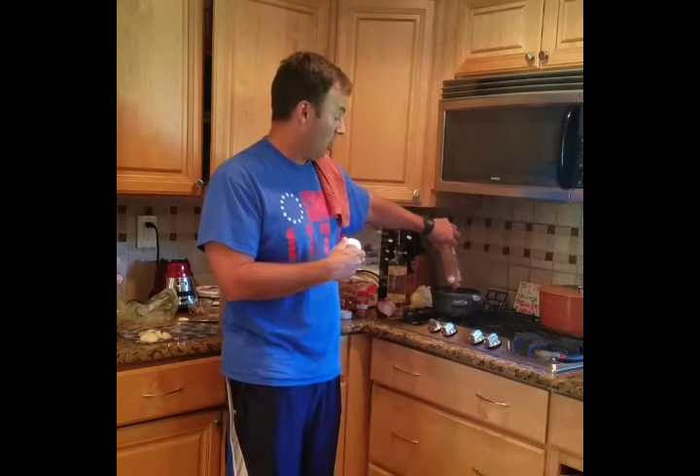This is going to be Tony B's roasted poblano and pear barbecue sauce. I'll get you pictures out later. Thank you.